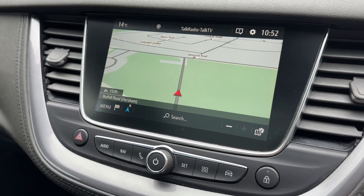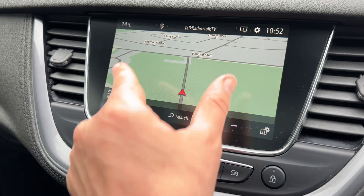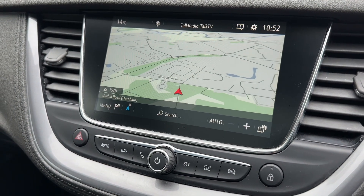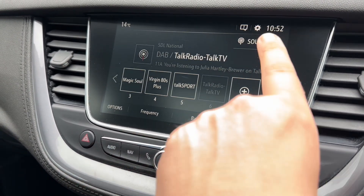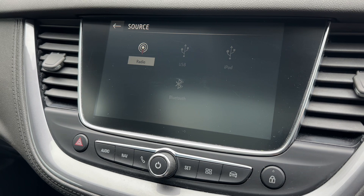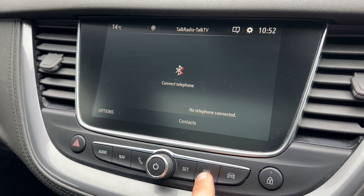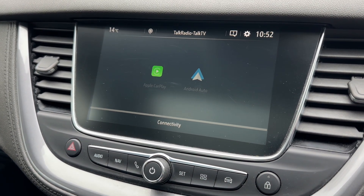The centre screen is also where you'll find the satellite navigation. We've done a full video showing how this sat nav system works — you can find that on our website and also on our YouTube channel. For audio, we have DAB, AM and FM radio, USB input, iPod input, and Bluetooth audio so you can stream music wirelessly once you've paired your phone. The car also has Android Auto and Apple CarPlay, so depending on your phone you can access those as well.